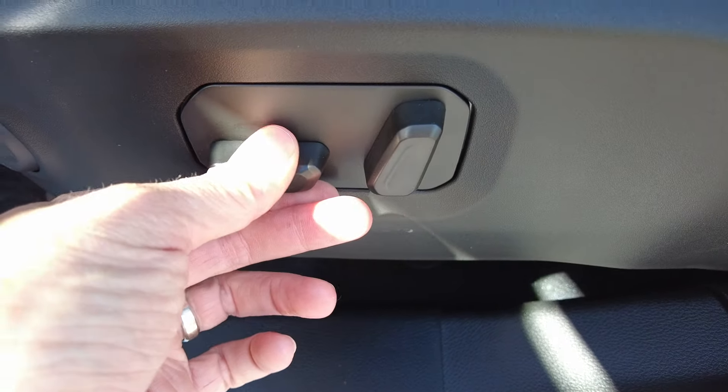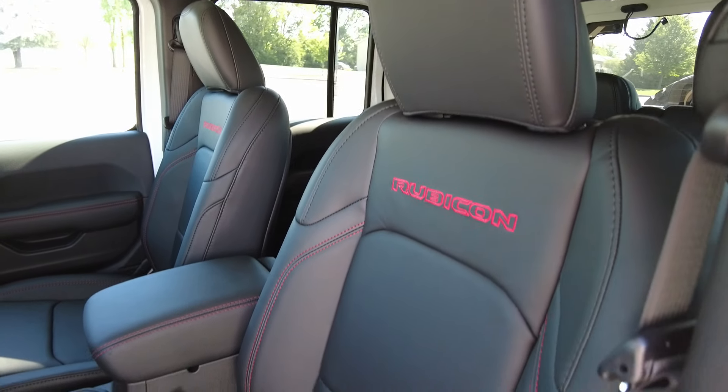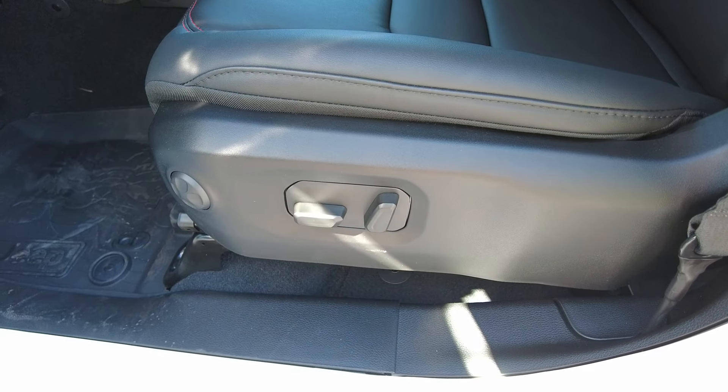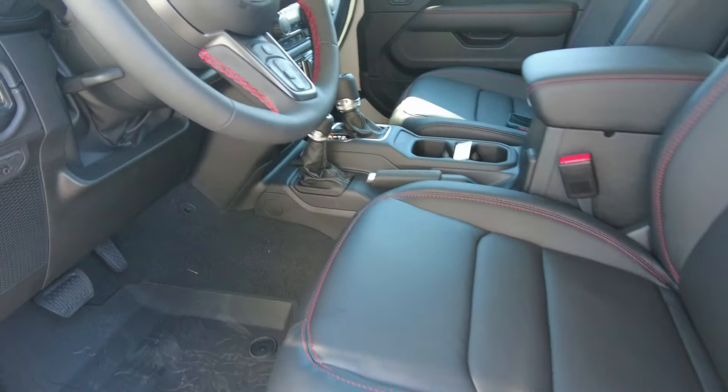So I got in and wanted to recline the seat. I went to pull the little strap — that's always how you do it because Jeeps never had power seats, right? Well now they do. This has got power driver and passenger seats, power recline, and even power lumbar. The reason they never did that before is because of water fording — how high water can get up on the vehicle — they never allowed electronics in here for that purpose. But they found out how to do it without sacrificing that water fording requirement.